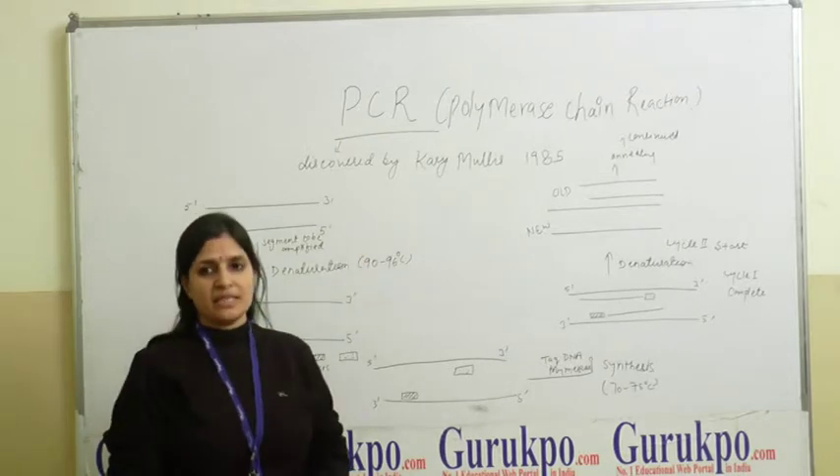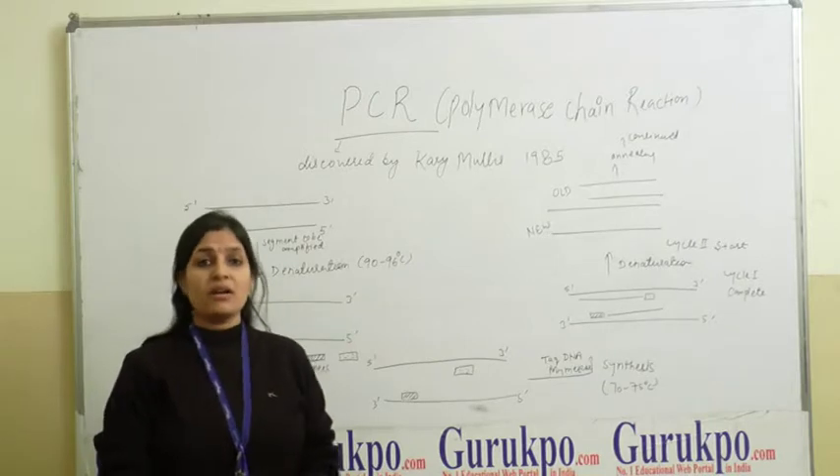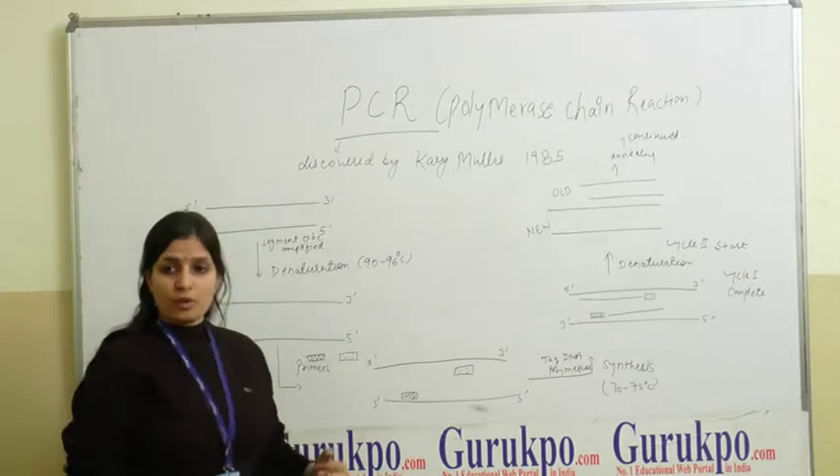The topic for my presentation is PCR, also known as Polymerase Chain Reaction — a technique developed by Kary Mullis in 1985 to amplify a gene or DNA. It is an in-vitro procedure.